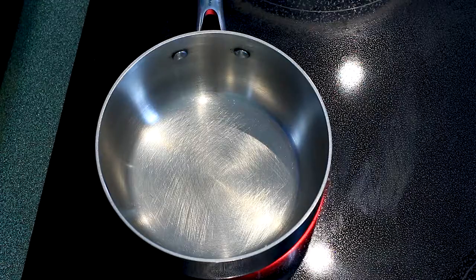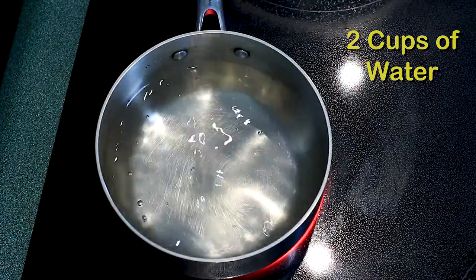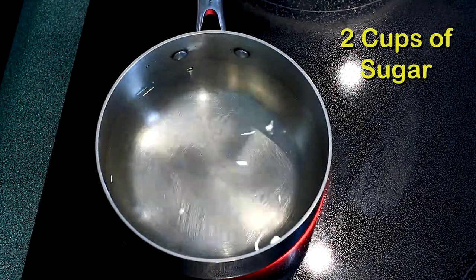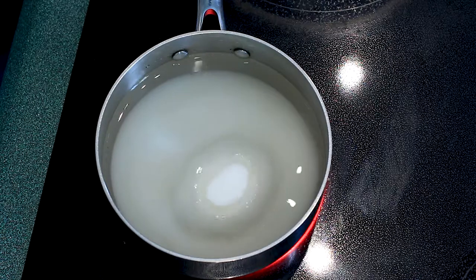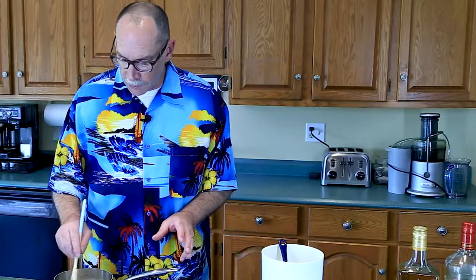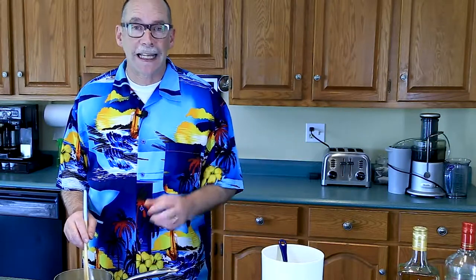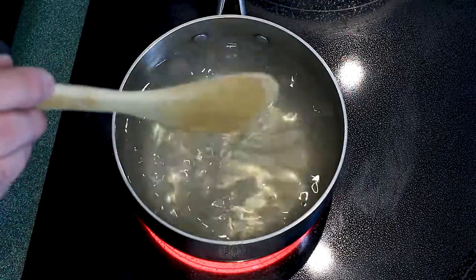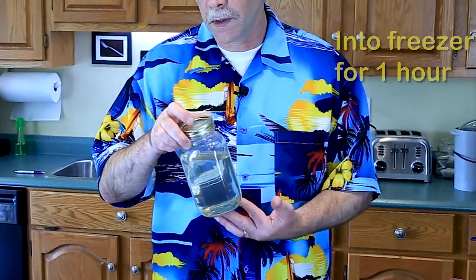Simple syrup is really just equal parts water and sugar. Turn the heat on to high, add two cups of water and two cups of sugar. Bring it up to a boil to dissolve all the sugar. It has to cool down before using — the best way is to pour it into a mason jar and stick it in the freezer for about an hour. All our sugar is dissolved; we now have simple syrup. Turn the heat off and pour it into the mason jar.